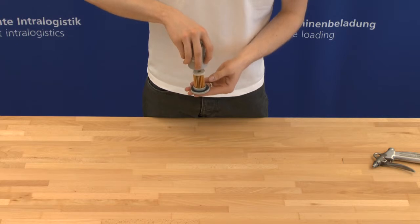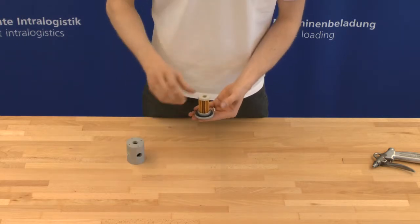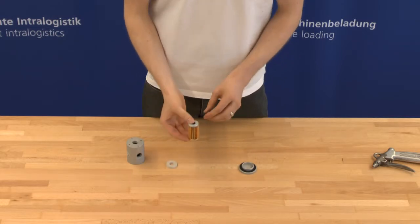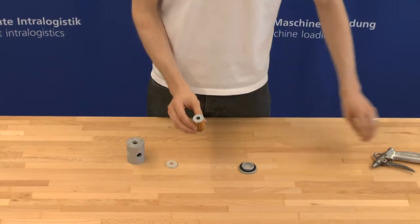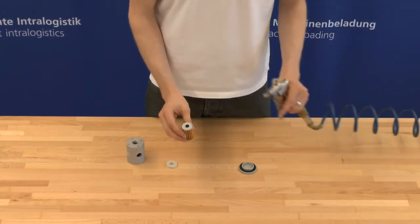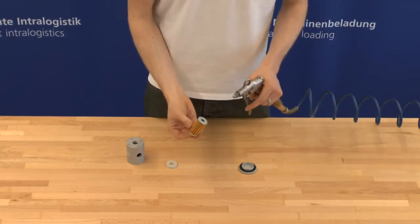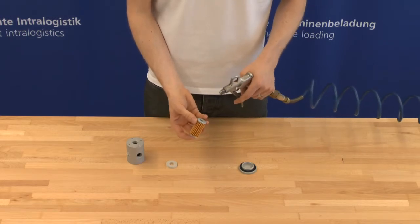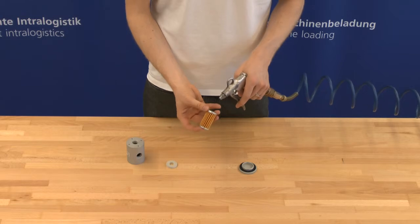Take the filter cartridge out of the housing. Please do not wash, brush, or beat the filter cartridge. For cleaning the cartridge, use a compressed air pistol. The filter cartridge must be blown from the inside out using dry compressed air at maximum 5 bar, long enough to prevent dust formation.